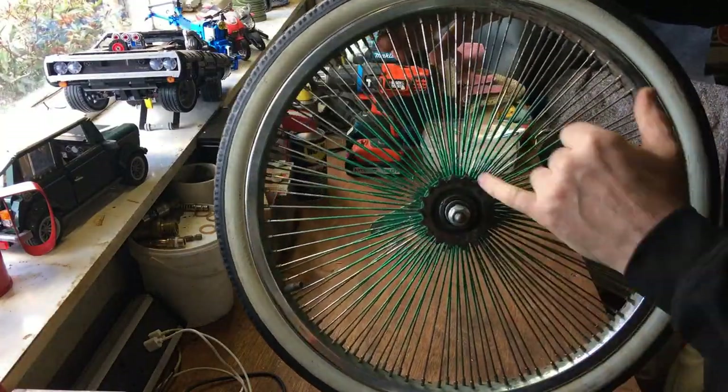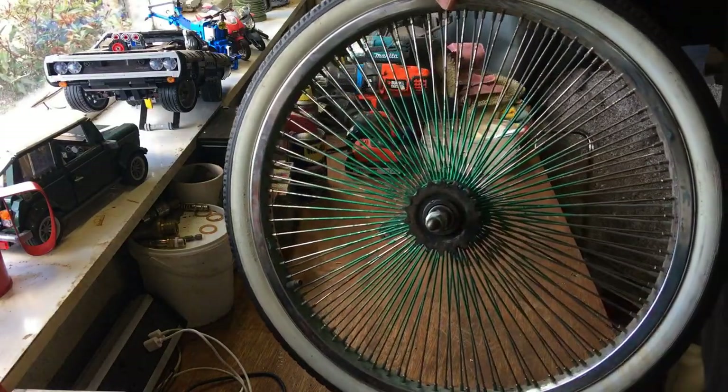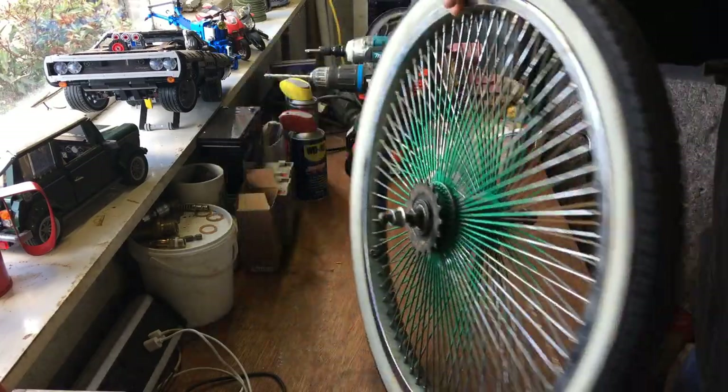I'll probably just talk when I do specific things like getting the hub and coaster brake out, but after that I'll do high speed because a lot of it will be taking a spoke out and repeating that 140-odd times. So let's get on and get it done.